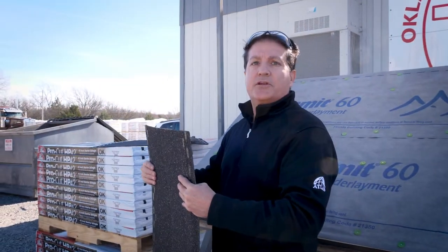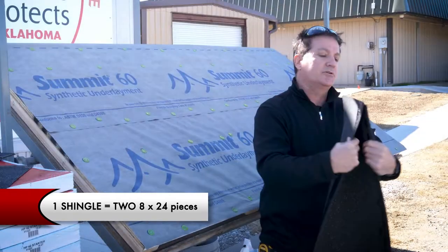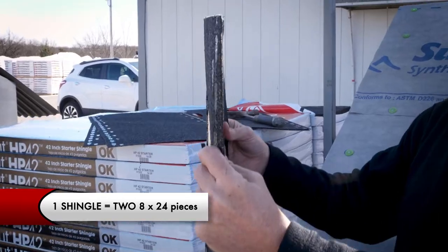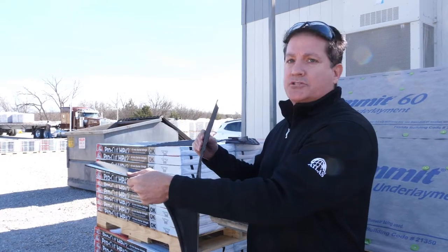This is a unique perforated design. One shingle will yield two 8 inch starter strips. Simply fold along the perforation and you can see how easy these shingles separate. So let me show you how it gets installed.